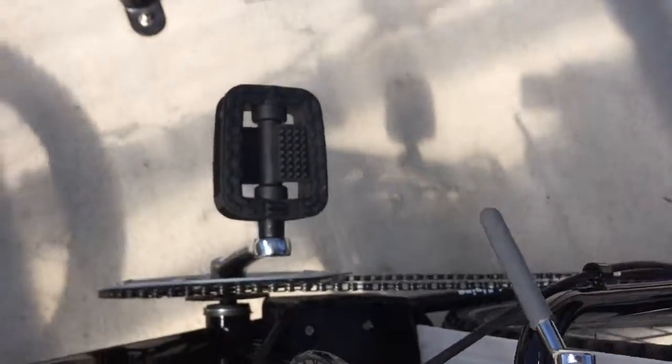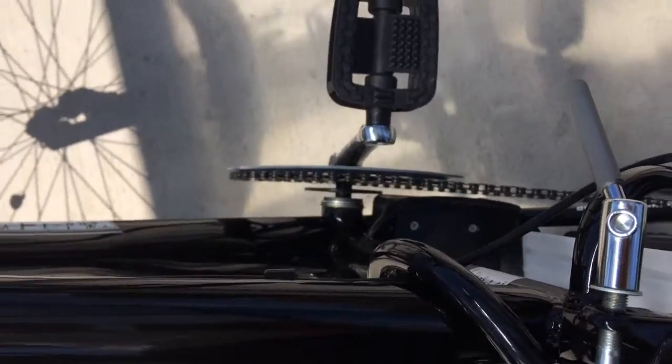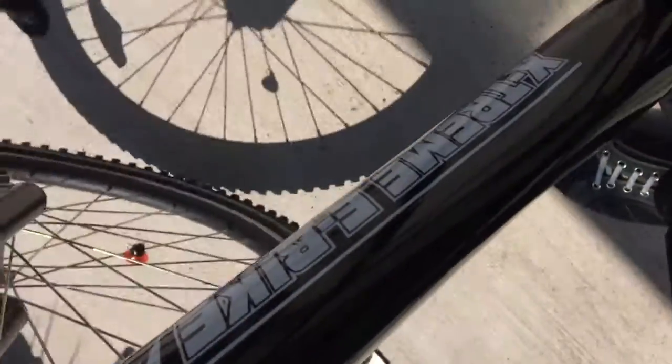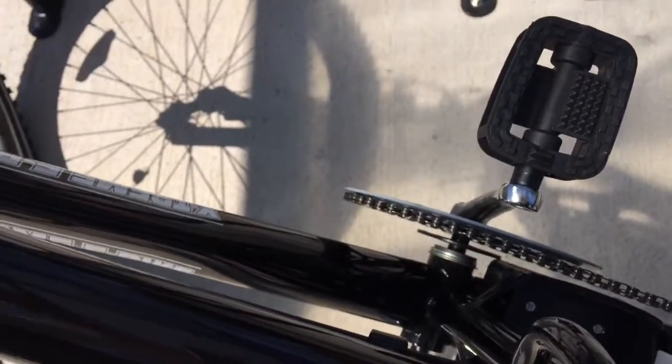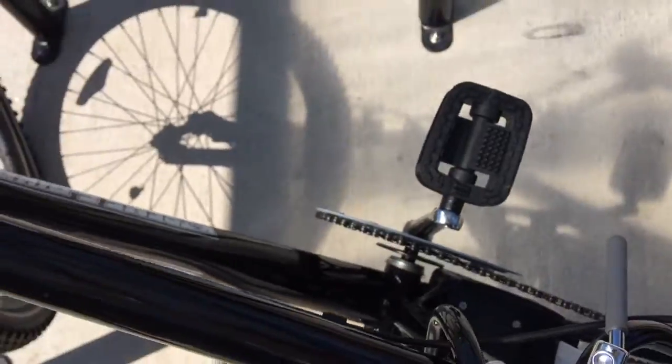But still, I hear some strange noise during pedaling. So this is the problem — I'm not sure this is working well. This is the second problem: the chain ring.